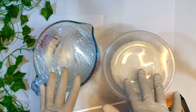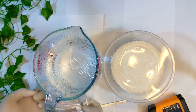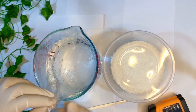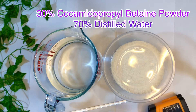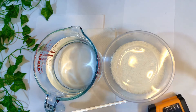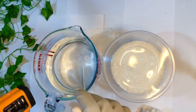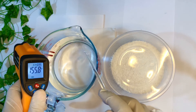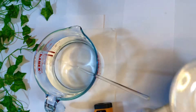For this batch I am making a 1000 gram batch. I need 30 percent coco amidopropyl betaine powder and 70 percent distilled water. With this formula you can scale it to any batch size — for 500 grams, just calculate 30 percent and 70 percent of 500 grams. The final product is going to be 30 percent active surfactant matter.